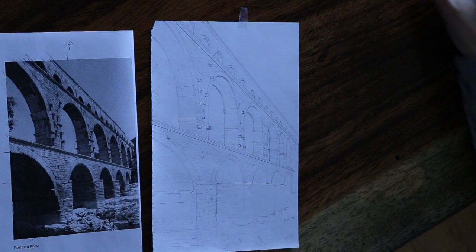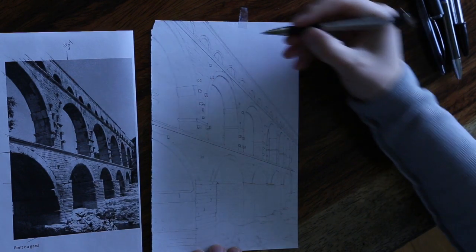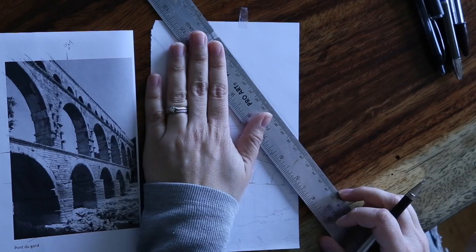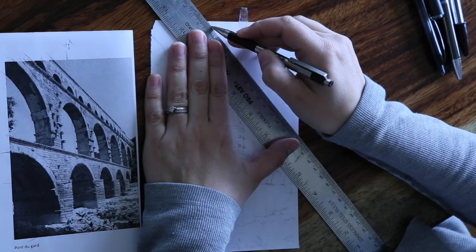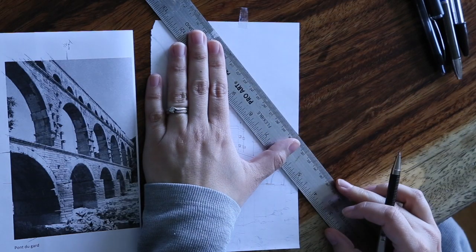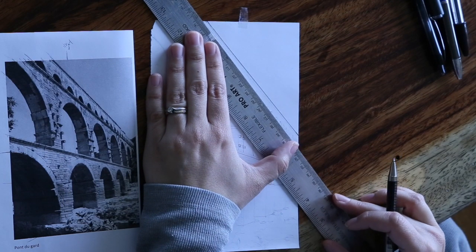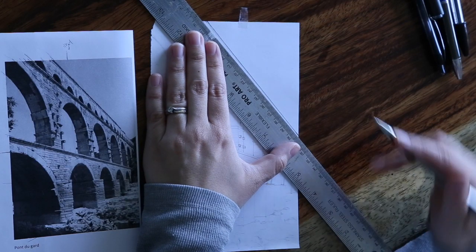Choose any of the pens that you had practiced with before — I used this one. Here I'm going to start using the ruler instead of just freehandling the long orthogonal lines. Do the best that you can to make sure that your lines and your pen mark are at the same spot. Look at the spot right before you start drawing to confirm your pen is hitting the pencil line that you had drawn previously.